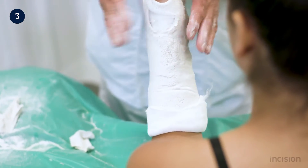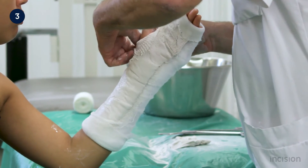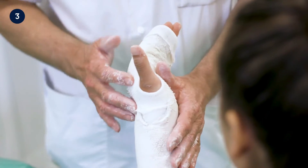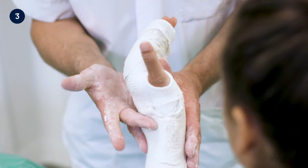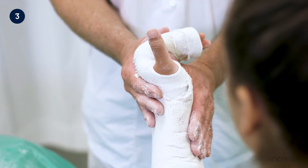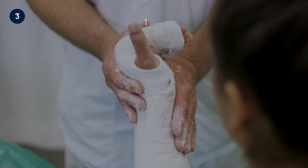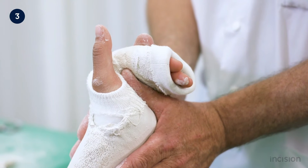The plaster is smoothed again to remove any wrinkles and to distribute the water evenly. Thereafter, the plaster is molded in the intrinsic plus position. To avoid pressure points, the flat parts of the hand are used rather than the fingertips. The cast technician places one thumb in the palm of the patient's hand while the other thumb and fingers support the fracture from the dorsal side, providing a one-two-three point fixation of the fracture. The plaster is supported in this position as it hardens.